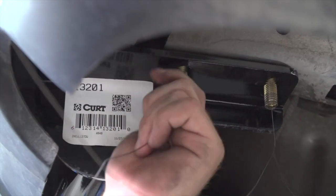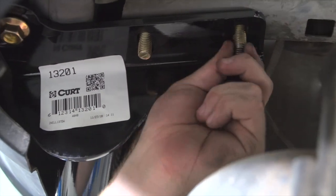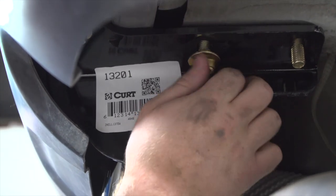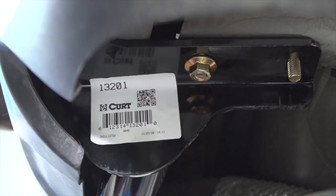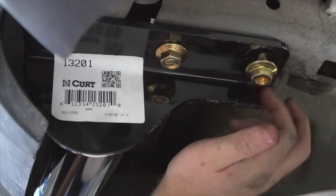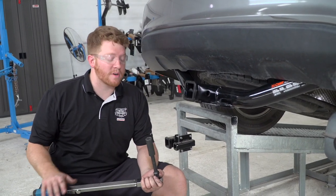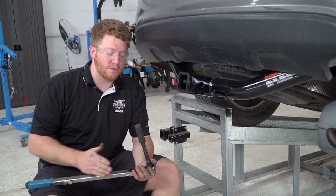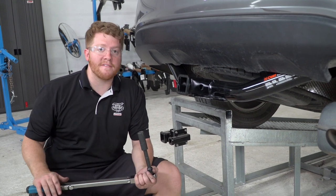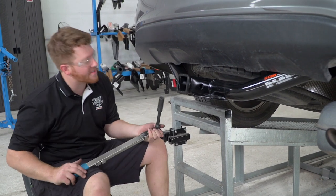Now we're going to remove our fish wires and put our flange nuts on. We went ahead and removed our hitch jack and we're going to go ahead and tighten up our bolts using our torque wrench. We're going to be using a three-quarter socket with a five-inch extension and torque that according to the manufacturer's specifications.